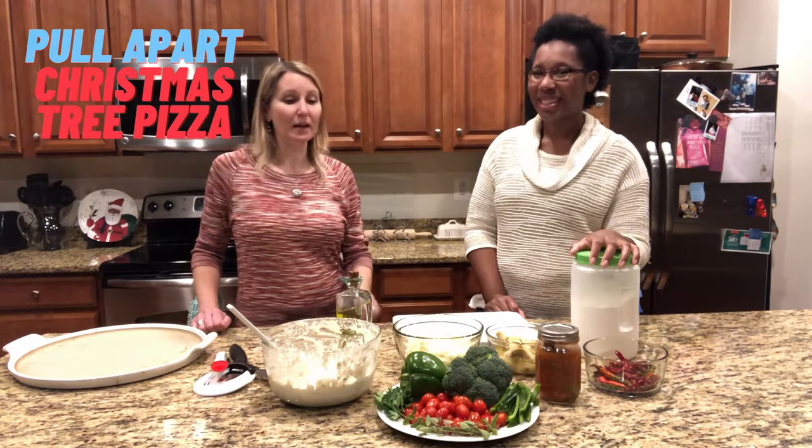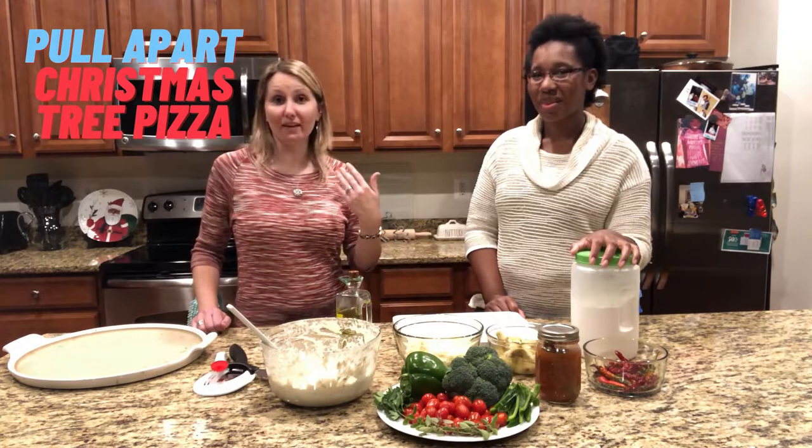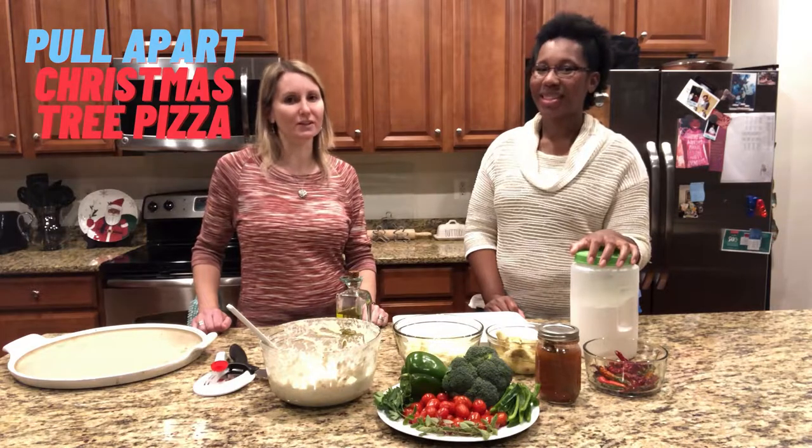Head down to your garden and pick whatever is left right now and throw it all in. Just go crazy and make it wonderful and delicious. I'm sure no matter what, your friends are going to love it.